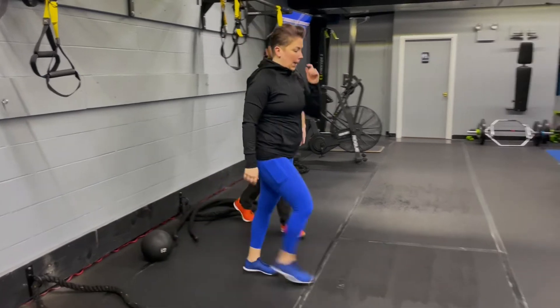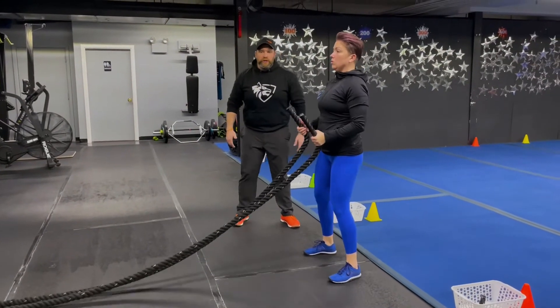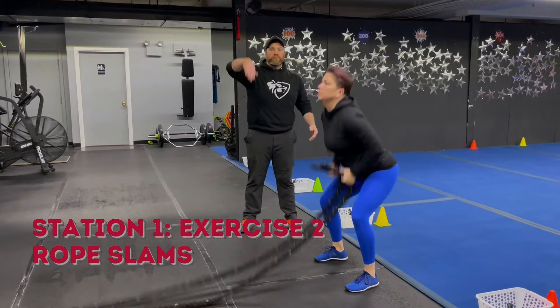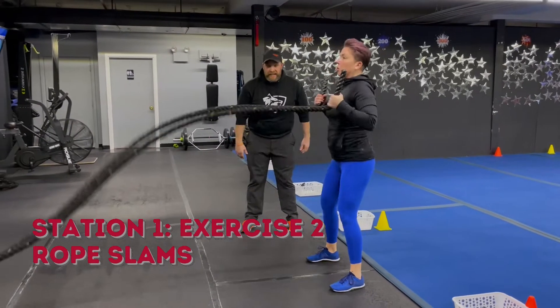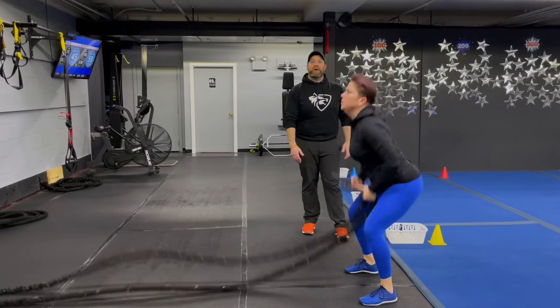The second exercise — we're coming over to our ropes. We're going to do some rope slams. Feet on the platform. You're going to use those hips. Get those ropes up nice and high. Sit that butt back to slam that rope as hard as you can. Deep breath in on your hip — push that hip out as you slam that rope down.